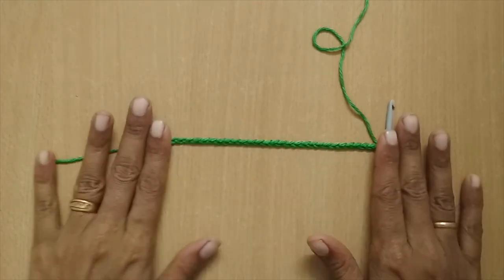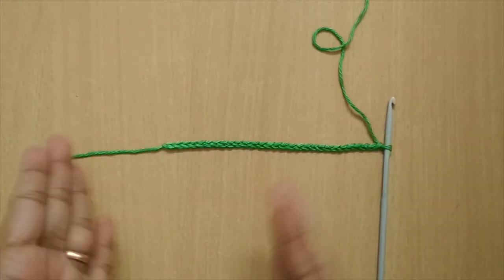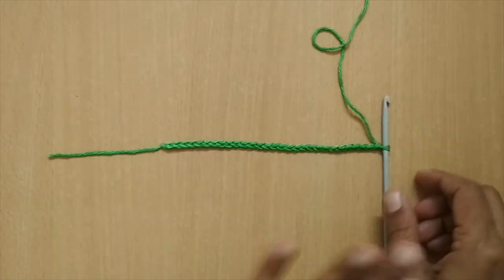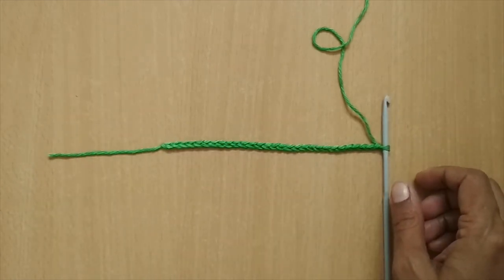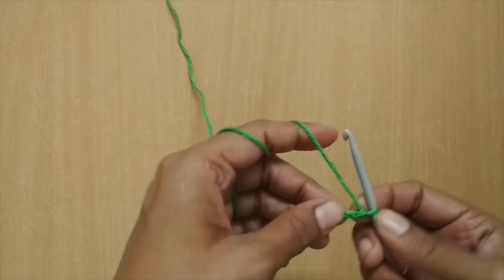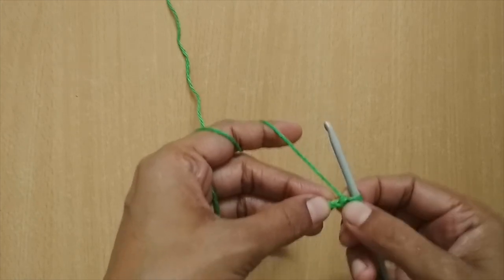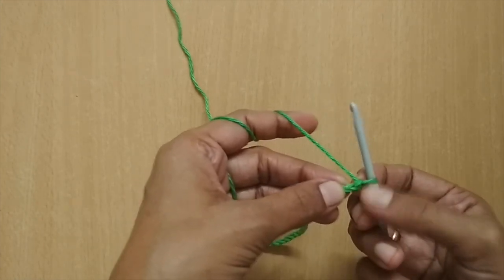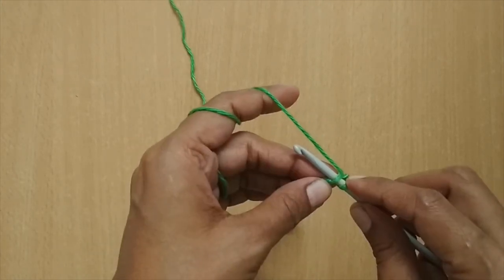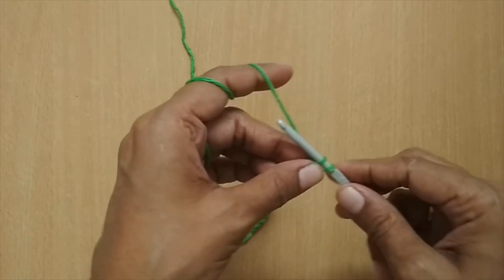This is the covering I'll get for my mask. If you want a bigger or smaller size mask you have to adjust the chain stitches accordingly — just make sure it is in multiples of 4 plus 1. Now we'll start Row 1. For Row 1 I'm going to skip the first chain stitch — that is the plus 1 we added — and in the next seven stitches I'm going to make single crochet.